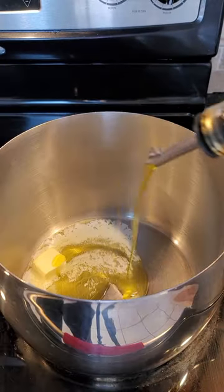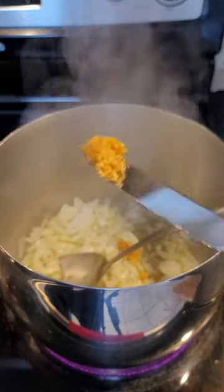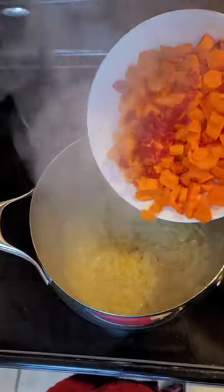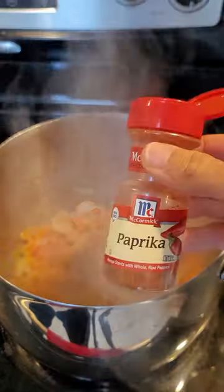Get a big pot and put it on medium heat. Drop in about two tablespoons of butter, coat the bottom with olive oil, and then dump in your onions and some fresh garlic — about two to three cloves should be enough. Start seasoning with sea salt, pepper, paprika, turmeric, and a little bit of onion powder.